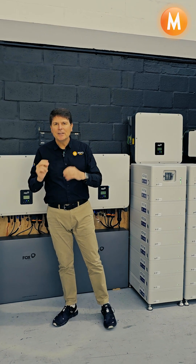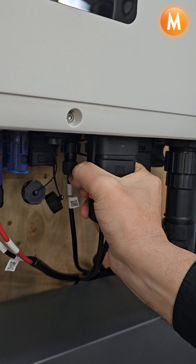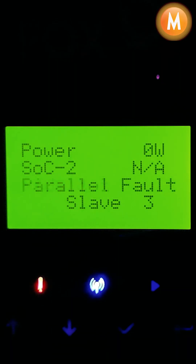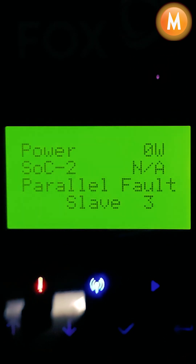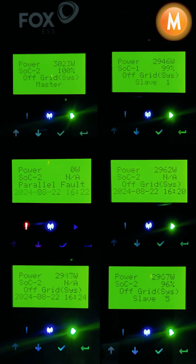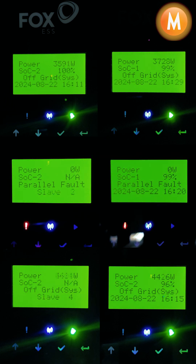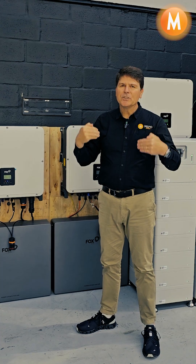What I'm going to be doing is simulating withdrawing the load from one inverter in the sequence. What you're going to see is this inverter fail and the other inverters dynamically pick up the load automatically. If we take out the next inverter, we're going to see the same thing happen — this inverter is going to fail and the other inverters are going to dynamically pick up the load, making this an incredibly robust and resilient system.